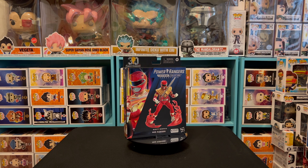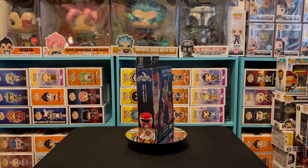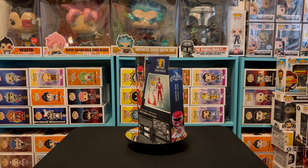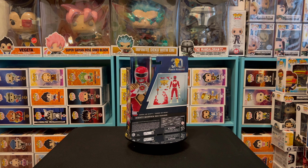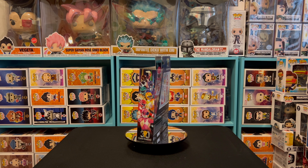Hello everybody, this is your boy Drew GZ and I am back with another Power Rangers Lightning Collection review. As you can see by the thumbnail and the title, we are talking about the remastered Mighty Morphin Power Rangers Red Ranger Dragon Shield - Jason Lee Scott - from the mini series 'Green No More.' I think it was a two or three part episode when the Green Ranger finally lost his powers and transferred them over to Jason.